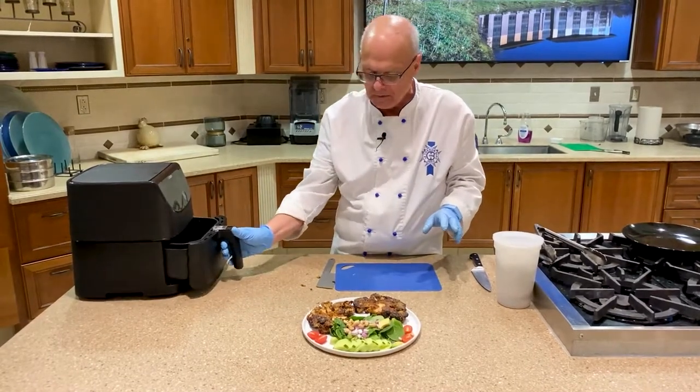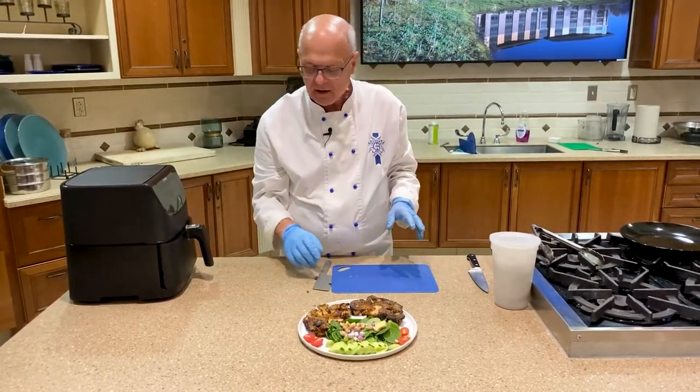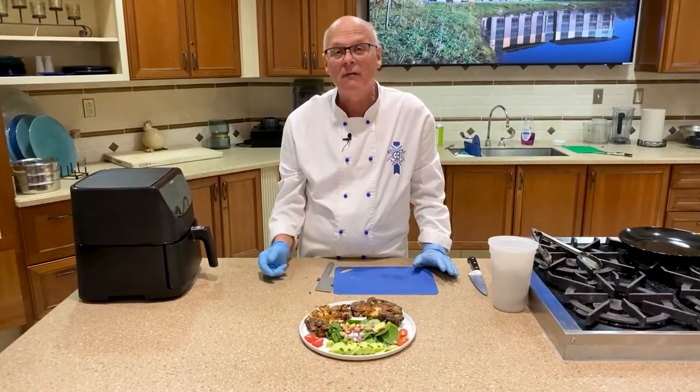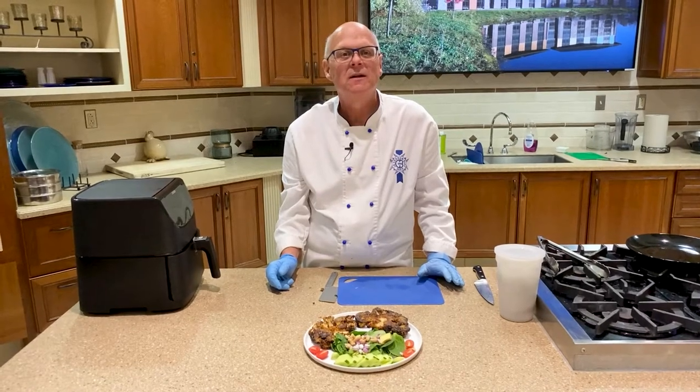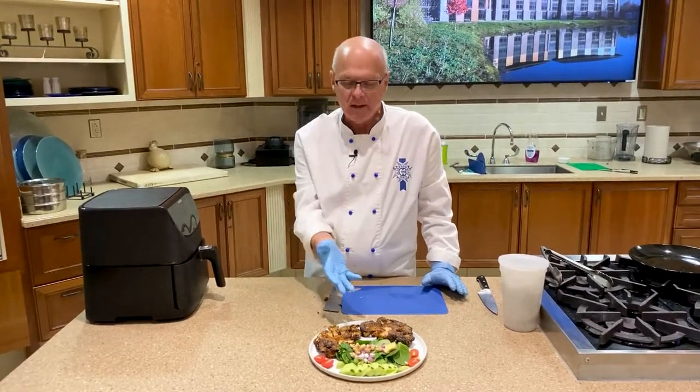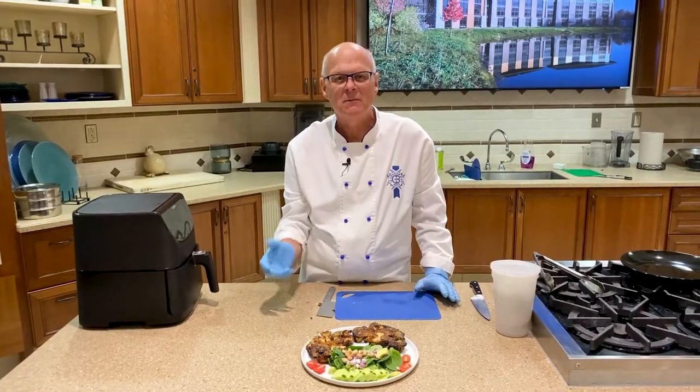Cauliflower steaks — so simple, easy to make. And the leftover cauliflower you can always use in a stir fry or any other dish you've got. Please enjoy. I'm Chef Paul.